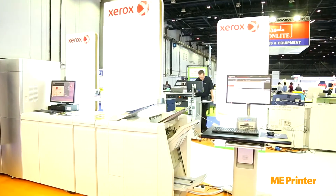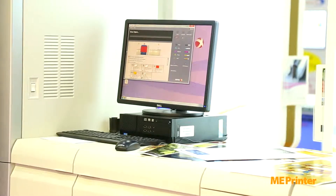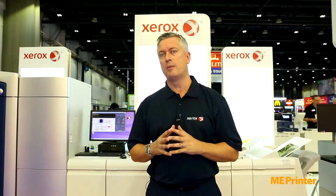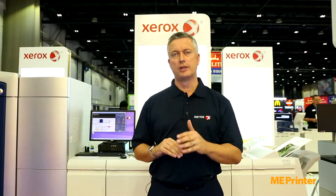The press itself is positioned perfectly within our graphic arts sector, and also for our larger enterprise customers for high volume transactional print, and also to take care of those specific graphic arts applications that are running perhaps spot UV varnish, or running litho offset gold and silver inks.